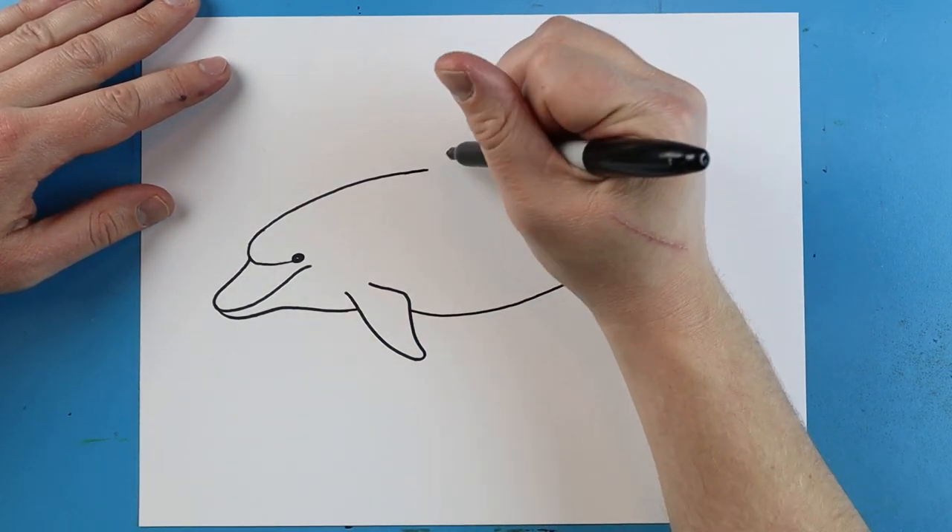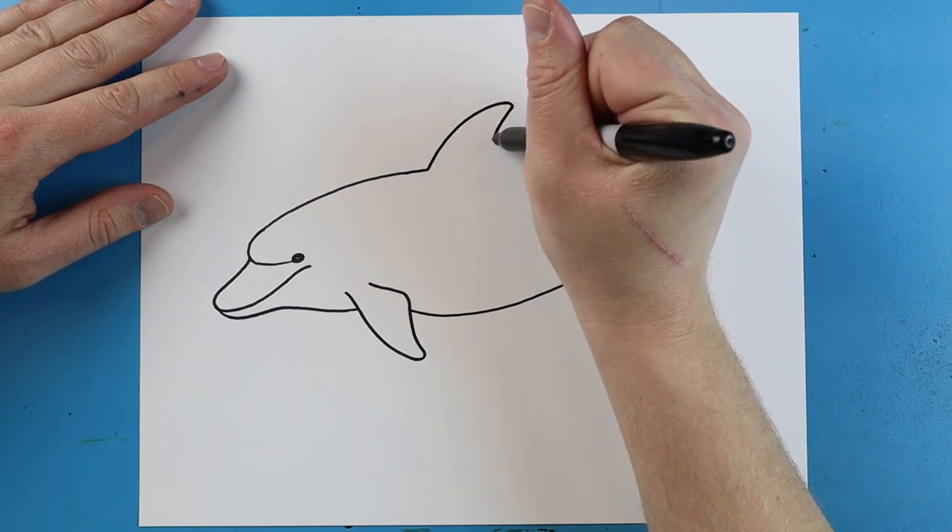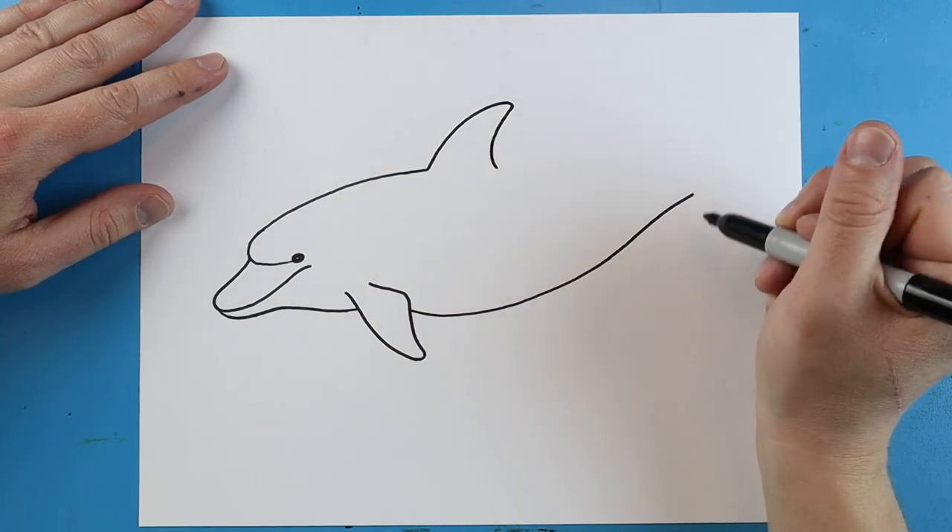Next, starting right about here on the back, we're going to make a little line that's going to go up, it's going to angle back and then come down for the fin.